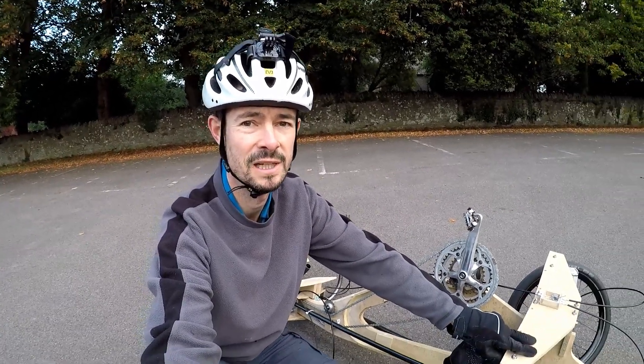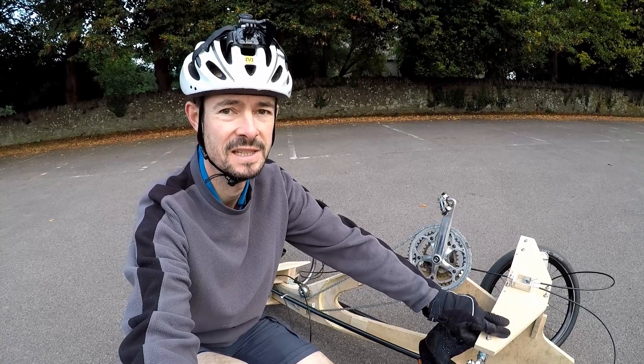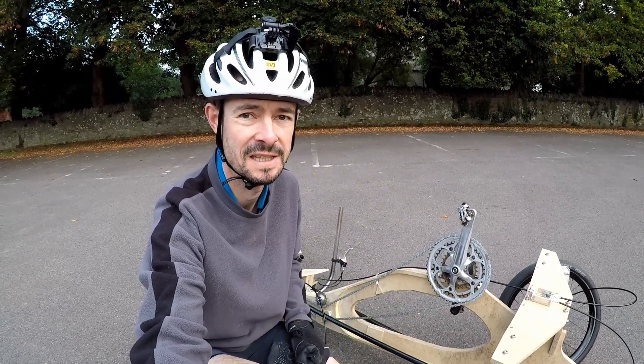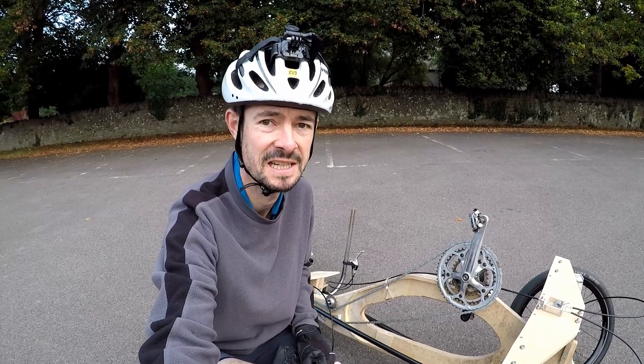Hello and welcome back to Metal Machine Shop. Finally, we have a more or less finished product. This is the tilting trike I've been working on for some time. I've done some final fettling to get it to a state where I could actually test it on the road. This is an update on what I've done so far, and then we'll have a look at the test riding.